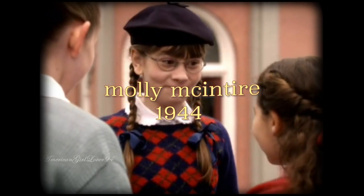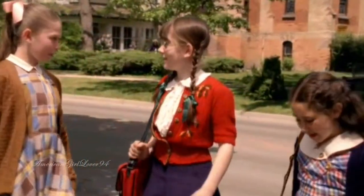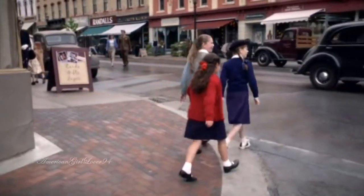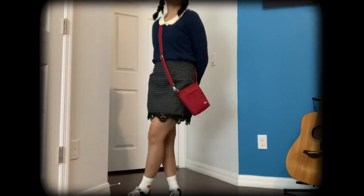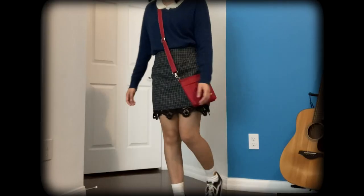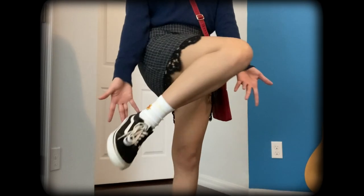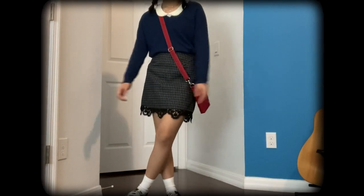Starting off with Molly — she's a doll from the World War II era and a lot of her collection has blues and reds in it, so I knew I wanted to do her meet outfit. I'm wearing this blue sweater with a white Peter Pan collar underneath, also a checkered skirt, and I made sure to wear some tall white socks. For all these outfits I am wearing the same black Vans because I felt too lazy to change them out.